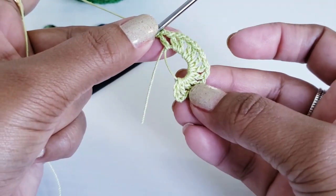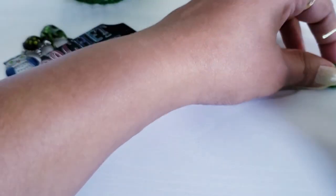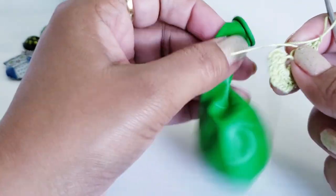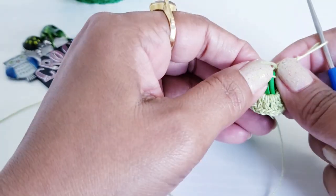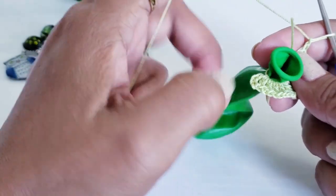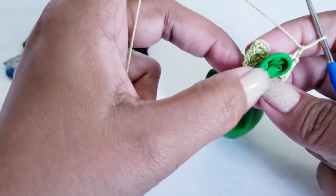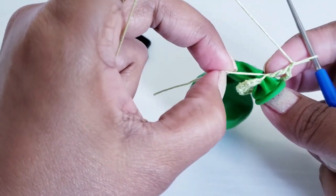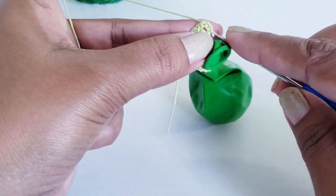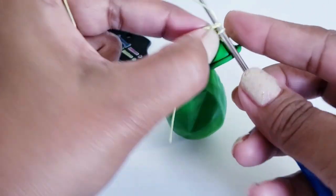After 12 double crochet stitches and 12 chain 1 spaces, take the balloon and place it inside that ring. Now just pull the loose end of the ring to close — do not pull this thread too tight, just give it some space. Take your hook on top of the starting chain 3 and make one slip stitch to complete round 1.